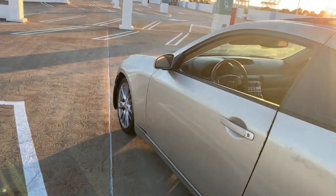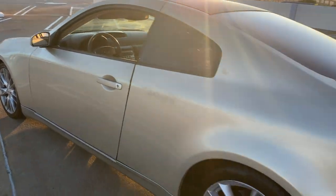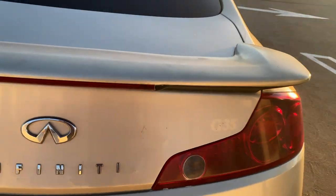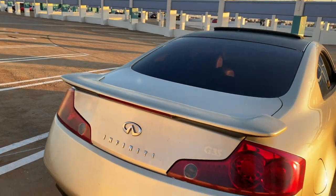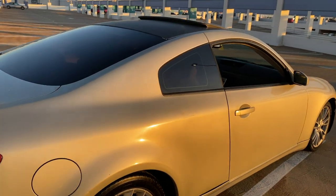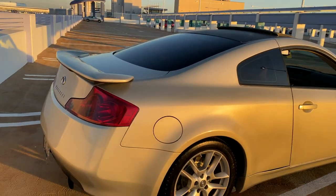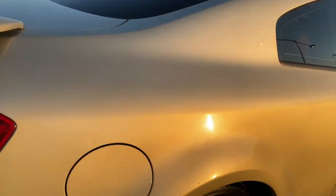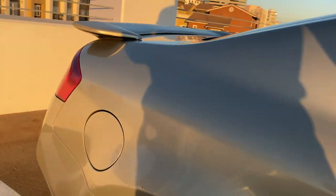Once I replace all of those exterior parts, I'm gonna paint it — or wrap it — I might just paint it for now. I'm not gonna say what color I'm gonna paint it, but I'm gonna for sure paint it ASAP. The wheels are cool. We can get some spacers, space them out because it's a little bit too tucked in.